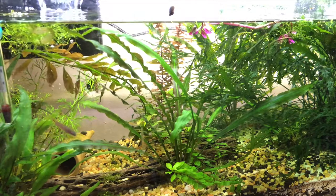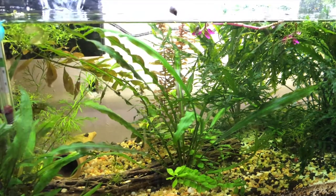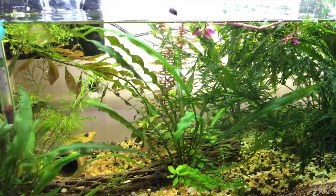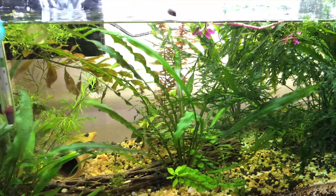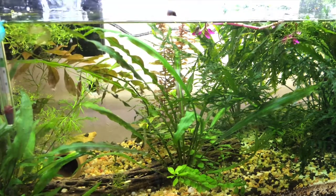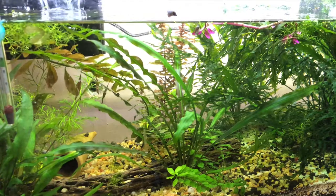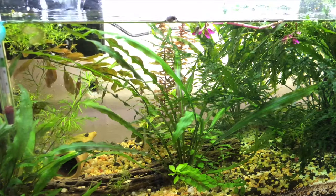I just had to get them now. But this is like one of my first 20 longs, and it sits underneath my 55 gallon Mbuna tank. It's such a shame — I don't think I ever want tanks on the floor again. I'm just too old and too fat to get down here.